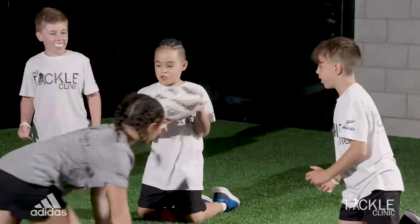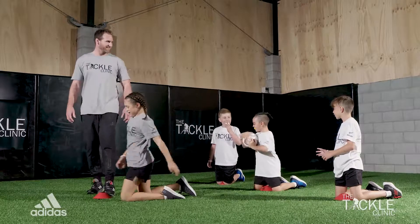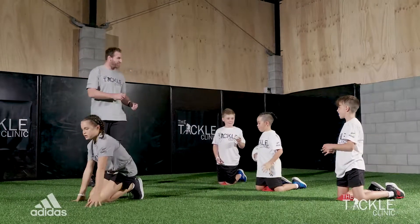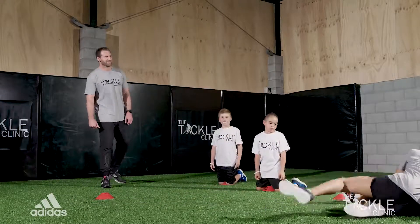Go. Nice tackle. Nice tackle. Just hold the ball and pass it along. Go. Great tackle. Nice.